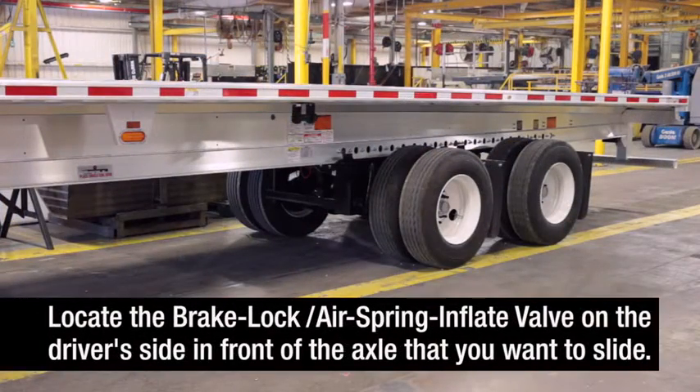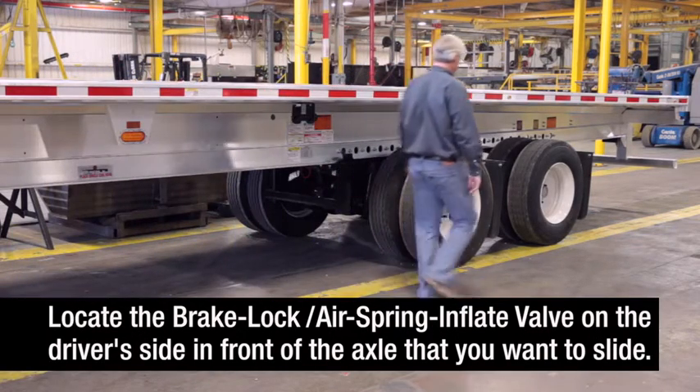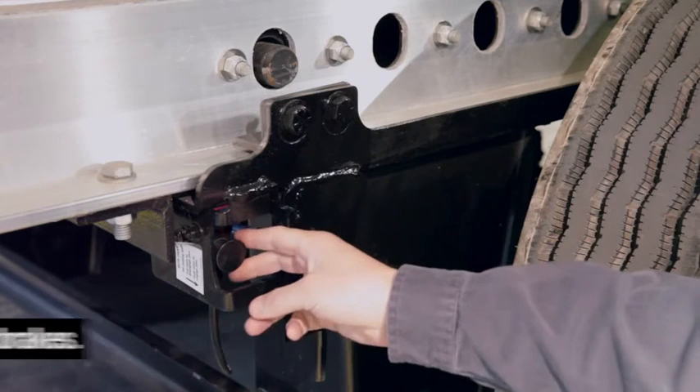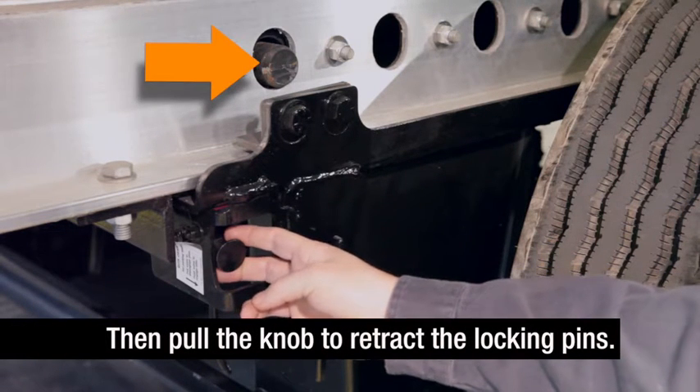Locate the brake lock air spring inflate valve on the driver's side in front of the axle that you want to slide. You will find it near the round quick draw knob. Turn the valve clockwise to lock the trailer brakes on the sliding axle. Then pull the quick draw knob to retract the slider locking pins.